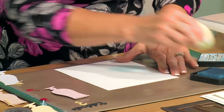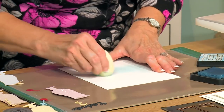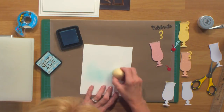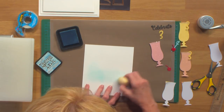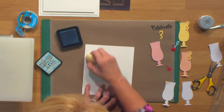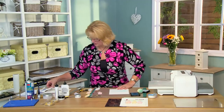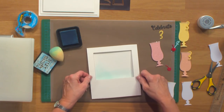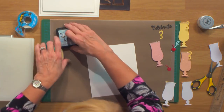Just ink it up a little bit and a little off to the edge there, keep bringing it around and over to the other side. Just sort of fade it up and around and let's check it, see how much is showing through. That looks like about what we want so I'm going to leave that.